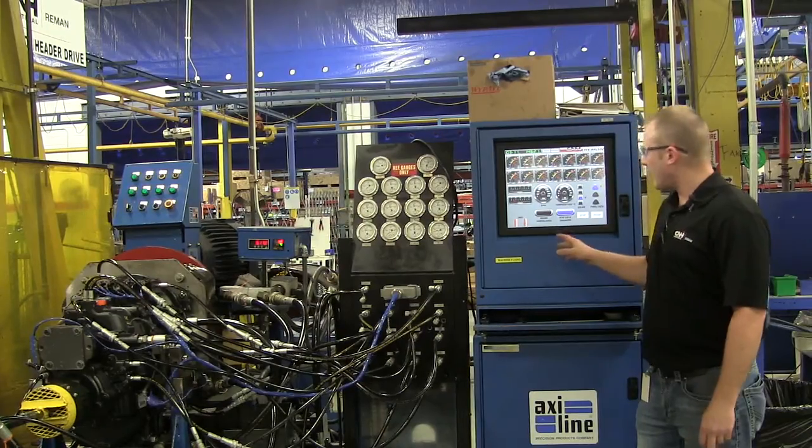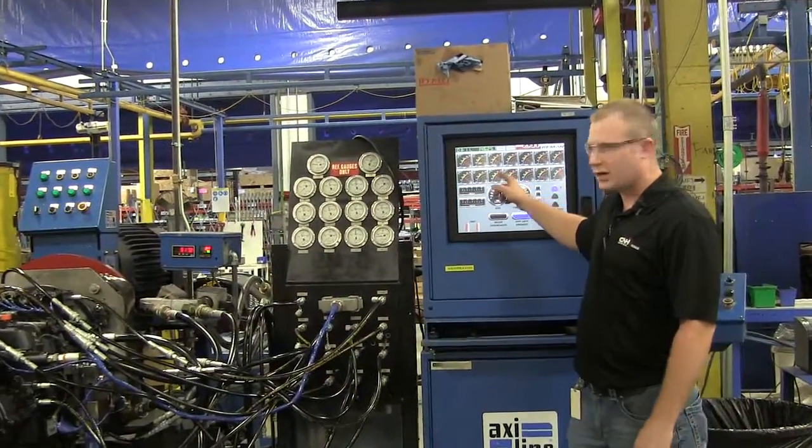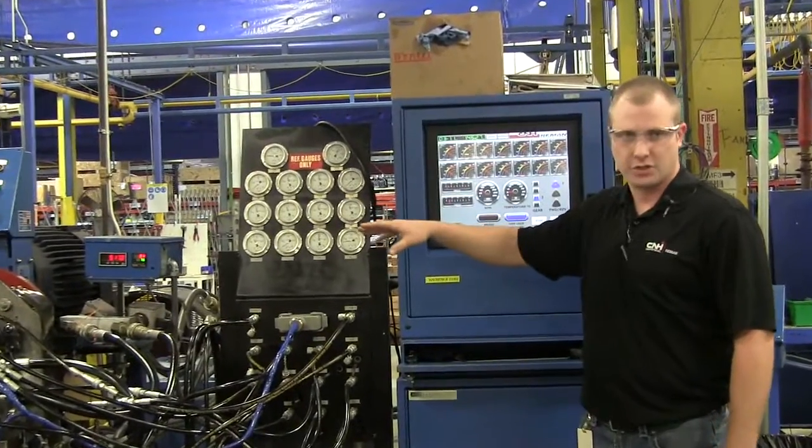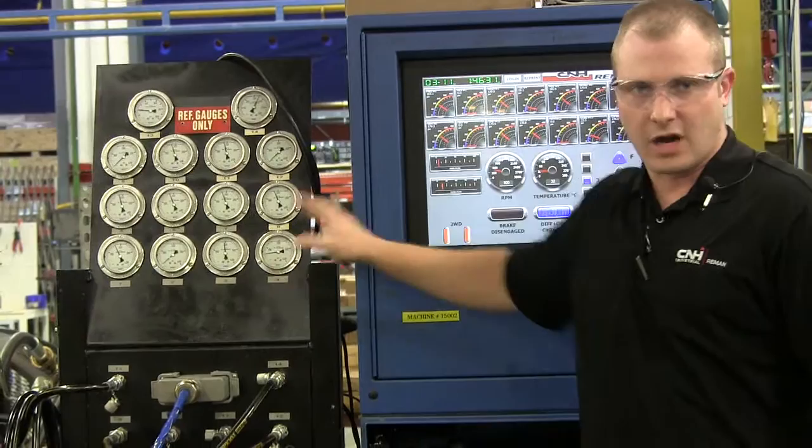What you're going to see right now is our HMI screen. Our pressure transducers right here are going to read a digital format of what the shafts are putting out, as well as an analog version of those shafts to verify the pressures.